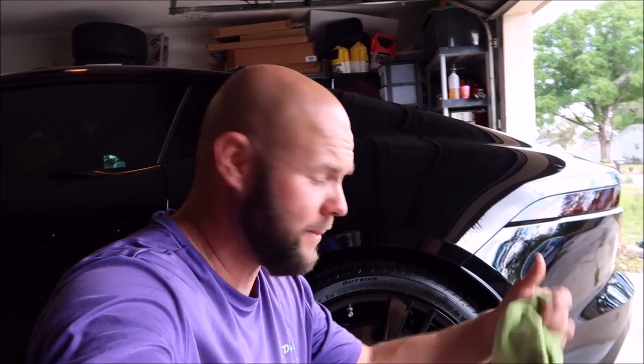Anyway, it's a Jaguar F-Type. I'm pretty much done with the detail now — I've got to finish dressing the other tires. But if you want some of this awesome Grip Launch Tire Gel, it is on DetailJuice.com. And if you've got any questions for me, my cell phone number is 813-846-4406.